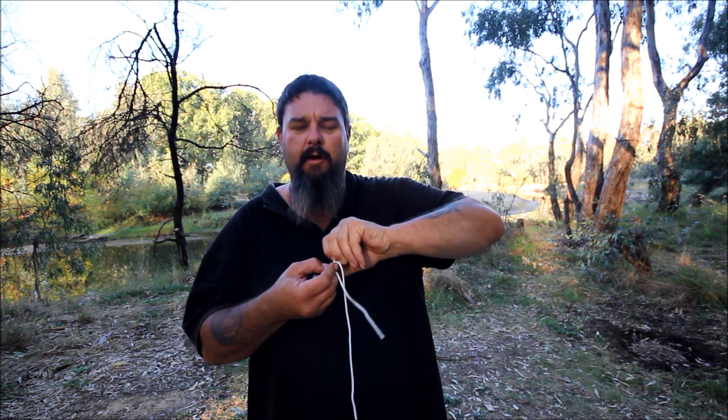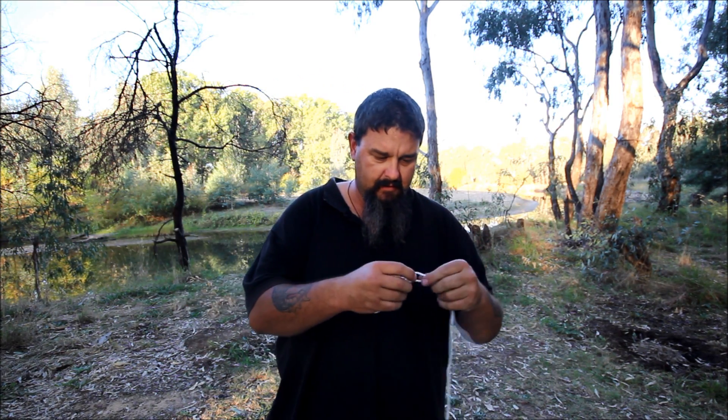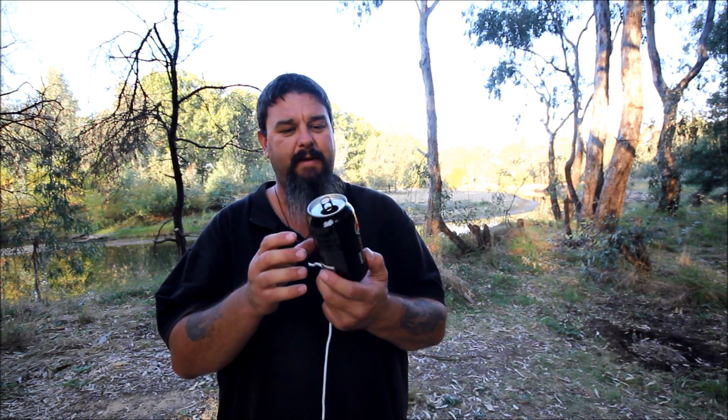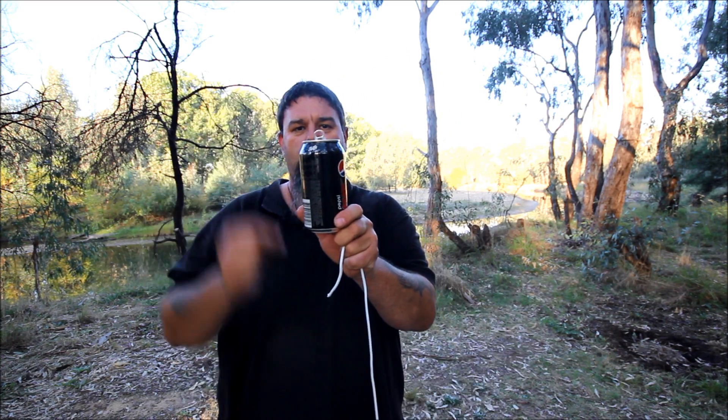Now I'm going to do it one more time but I'm actually going to tie it to something. I haven't got a small minnow, and I don't even think I've got a cod lure with a big enough eye to tie that through. So the only thing in my entire car that I can find is an empty Pepsi Max can — this video apparently brought to you by Pepsi Schweppes. I want to tie my loop through that little eyelet on the ring pull.